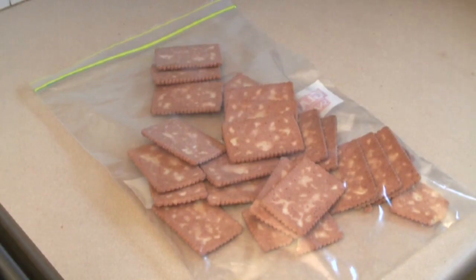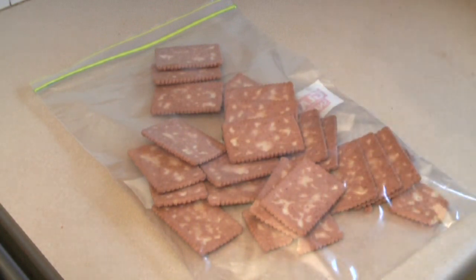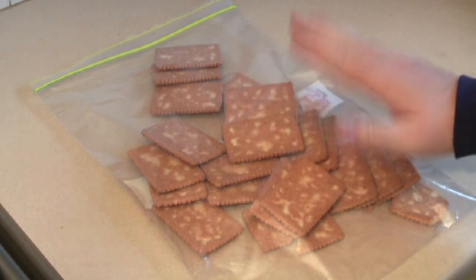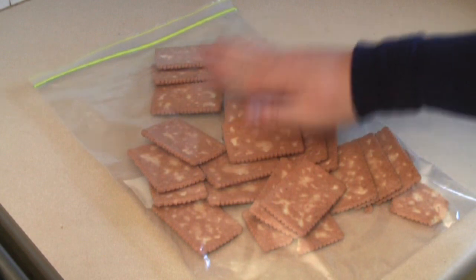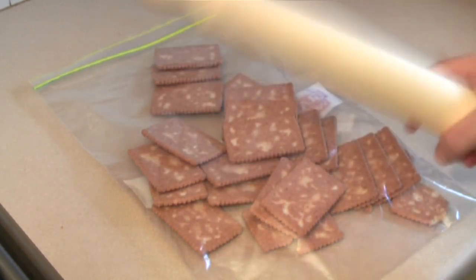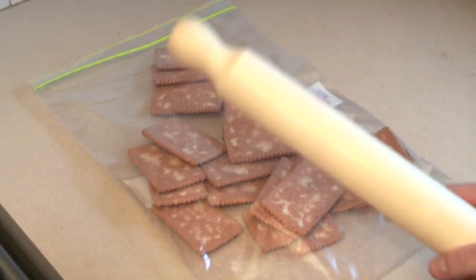Now the first thing you're going to need is a packet of biscuits. I like to use Neese biscuits. Now if you've got a food processor or a blender, you might want to crush these in that. It's entirely up to you. I like to just get a plastic bag, put them in there and get a roller and bash them until they're nice and fine. So let's get bashing.